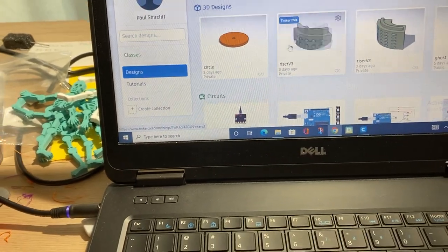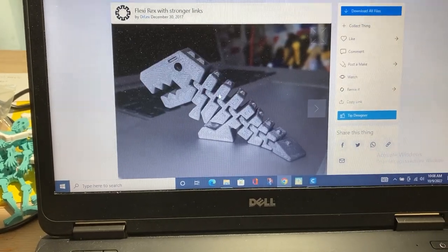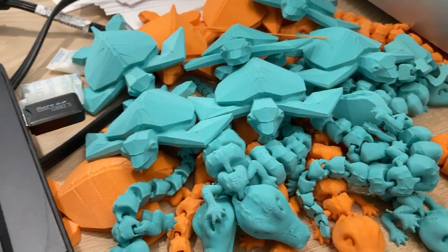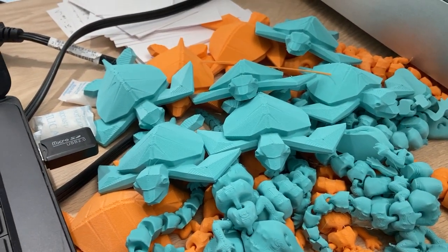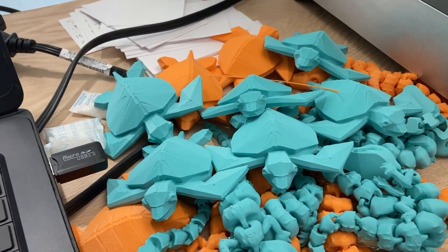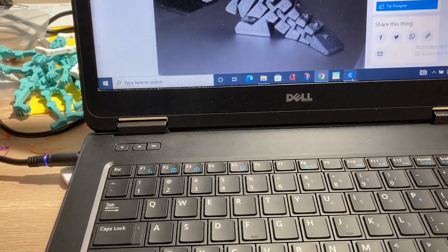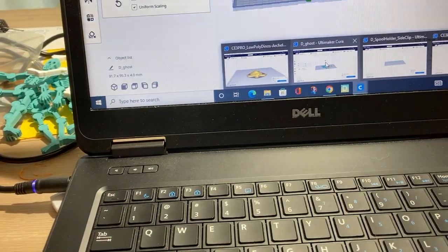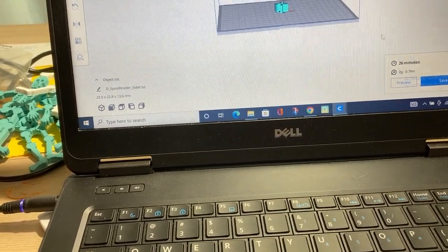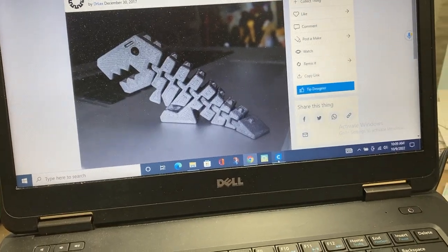I'll download a file from Tinkercad, and sometimes I go to Thingiverse — like I want to try this flexi rex. The alligator and the turtles are files from a Toys for Tots Christmas project that iC3D has going. So again, download a file and open it in Cura. Here are my skeletons — no, that's the hooks file for the holder in the back.